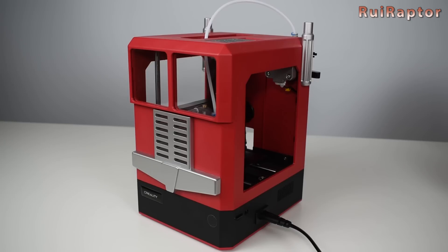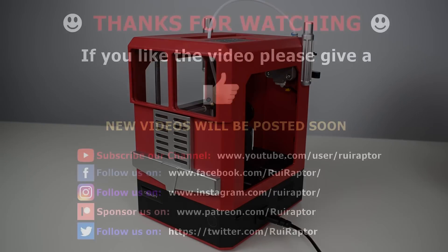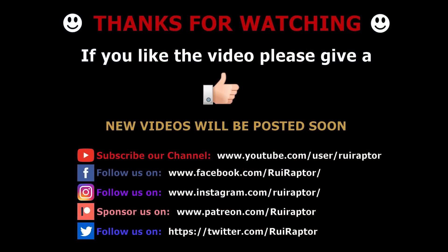And that's it, you guys. Hope you liked the video. As always, if you like our work and wish to help, you can via Patreon or PayPal. Keep following here on YouTube, Facebook, Instagram, and Twitter. We will see you guys next time.